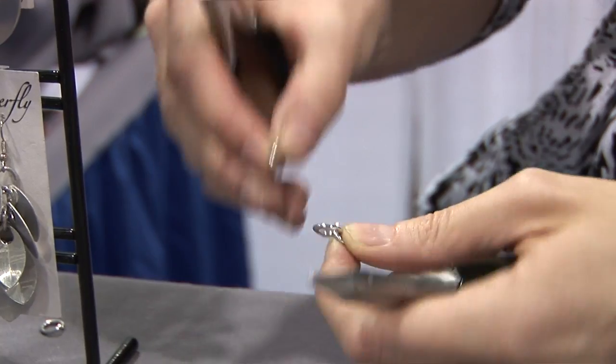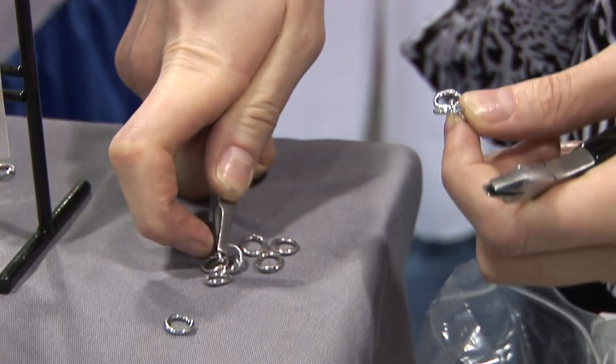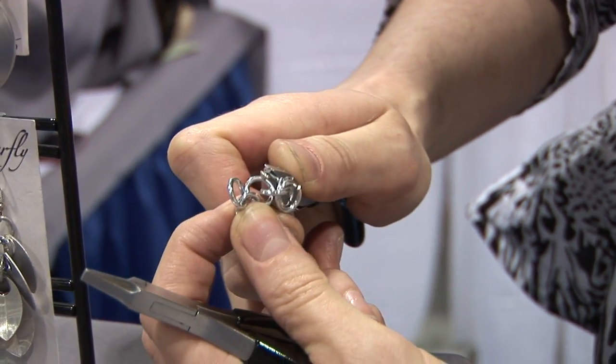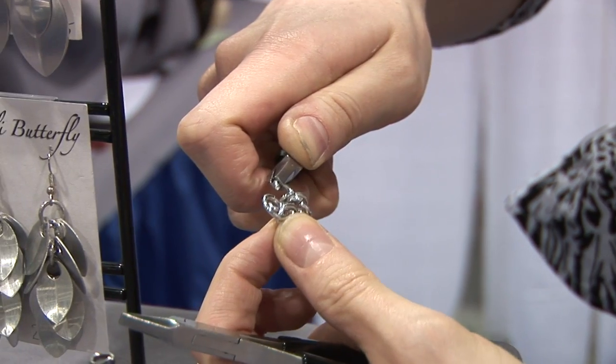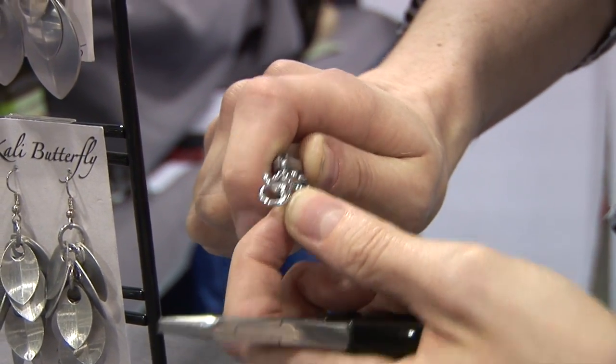The next step is to take another ring, twist it open, pick up two more rings, and then you're going to weave down through the right-hand side and then come up through the back of the left-hand side and close it.